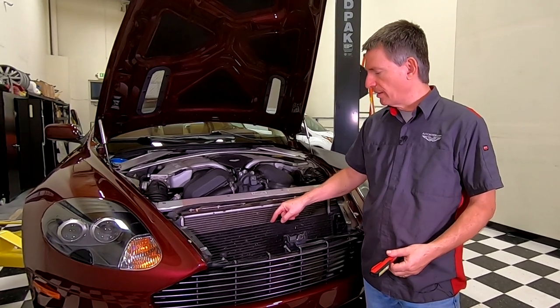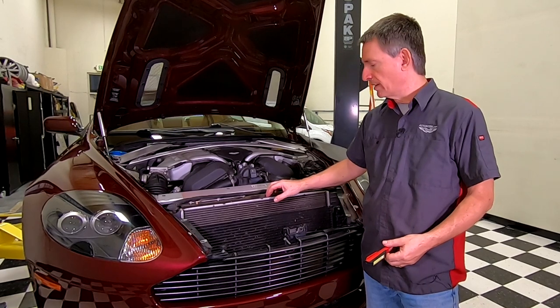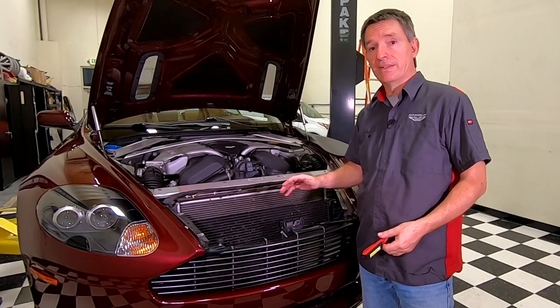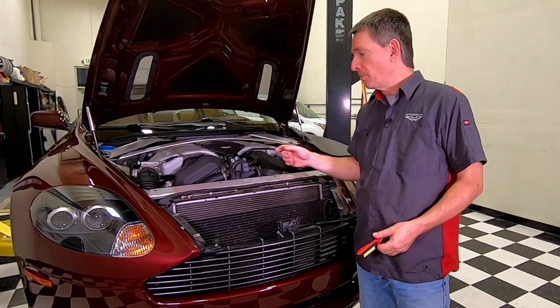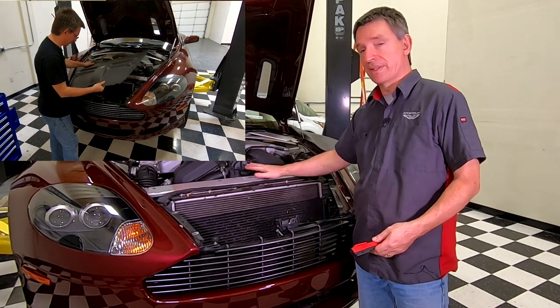This is the air conditioning radiator, and then this bigger one behind here is the actual engine coolant radiator. My car has about 50,000 miles on it. During my annual service, I've decided to change my engine coolant — you'll probably find a link to how to do that up here. I took off the engine slam panel, which normally covers this area.